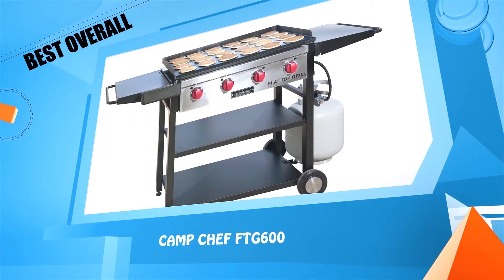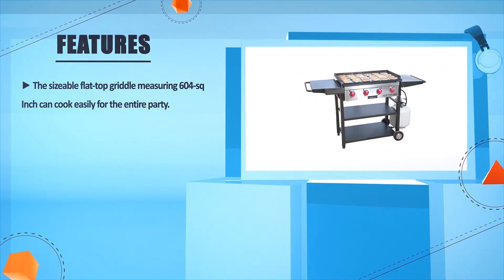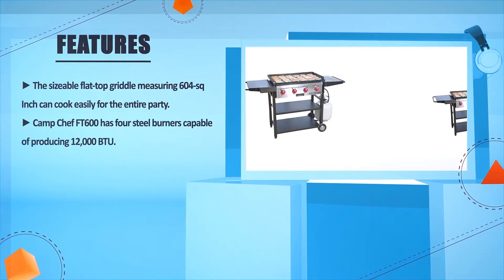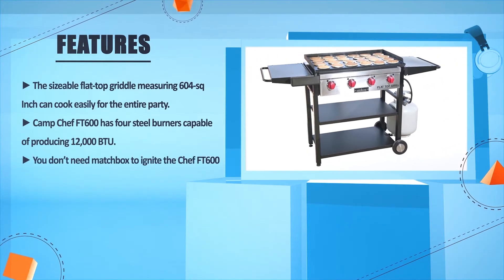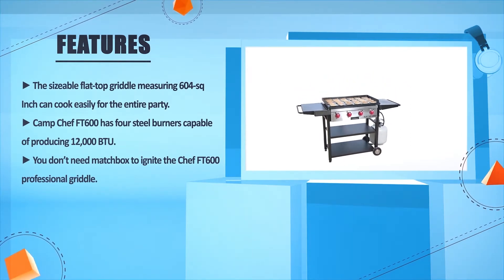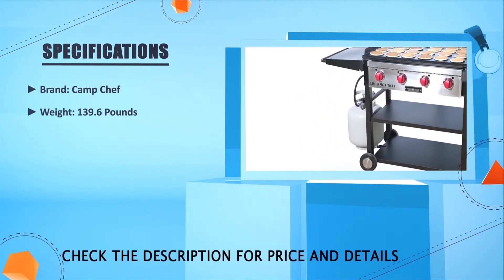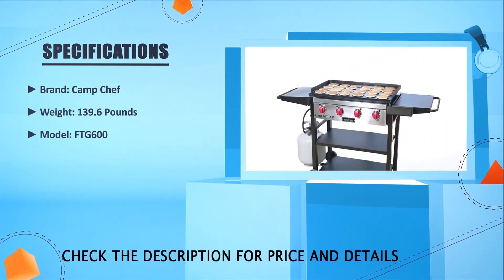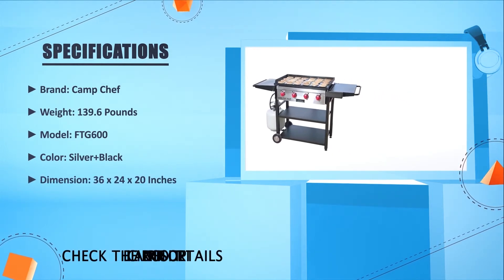Number one: Camp Chef FTG600. The sizeable flat-top griddle measuring 604 square inches can cook easily for the entire party. The Camp Chef FTG600 has four steel burners capable of producing 12,000 BTU each, and you don't need a matchbox to ignite it. Brand: Camp Chef. Weight: 139.6 pounds. Model: FTG600. Color: Silver and black. Dimension: 36 x 24 x 20 inches.